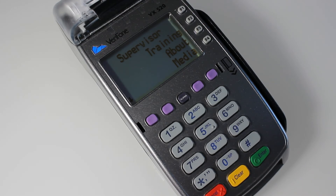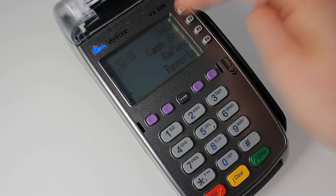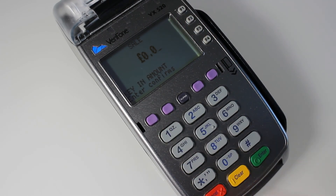When you are connected and everything's okay, just come back to the main menu and try a test transaction. Press F1 for sale, enter point a penny, press Enter, and then use contactless or chip and PIN.